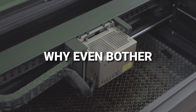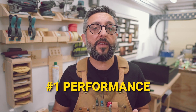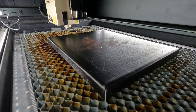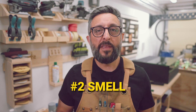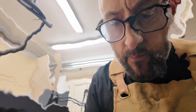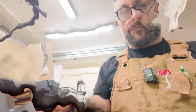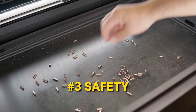So why even bother with all this? First, performance. A dirty machine just doesn't engrave the same — you start to see reduced detail, uneven burns, or even skipped lines. Second, smell. You know the one: the mix of burnt wood, acrylic, and mystery gunk built up all over the place. And then there is safety. Grease plus dust plus heat — that's a fire hazard waiting to happen. No thanks.